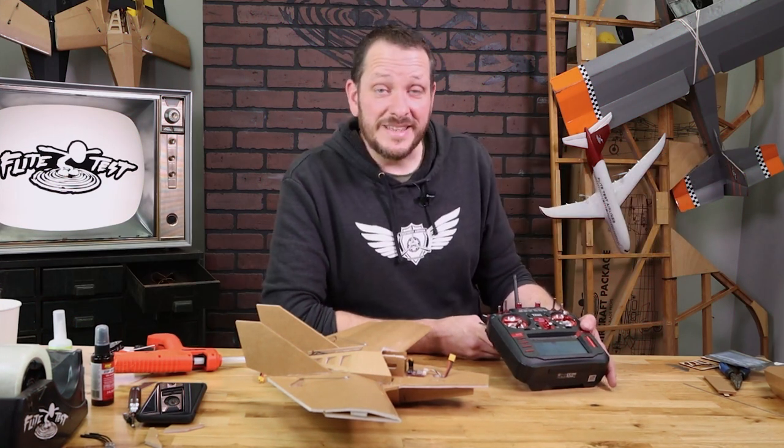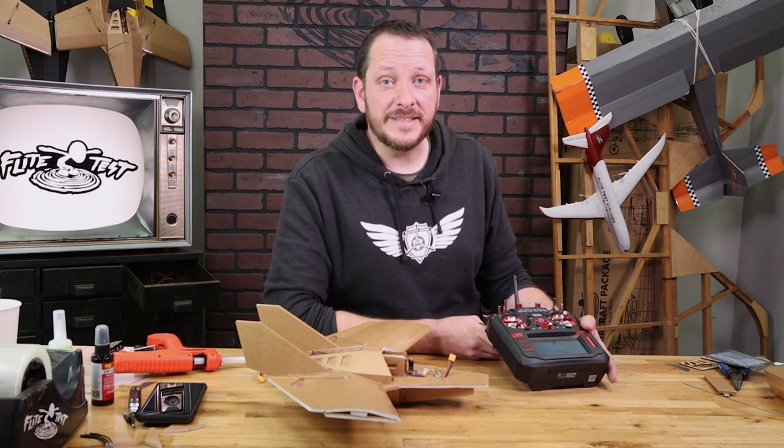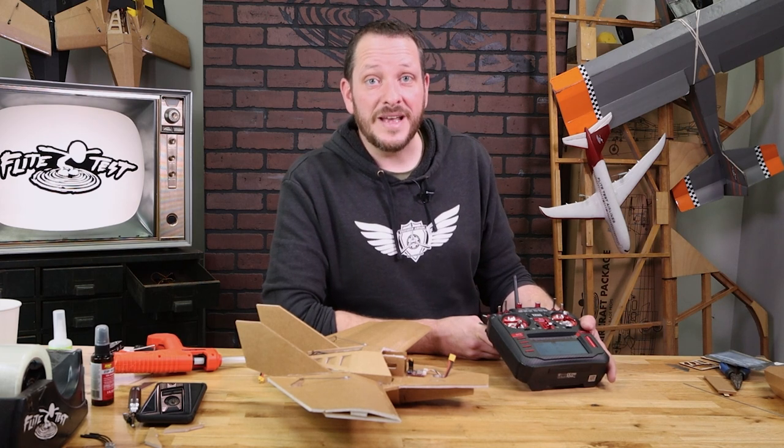Hey friends, welcome to Flight Tests. I'm Josh. In this video, we're going to show you how to bind and set up your RadioMaster transmitter to work with an FT-ORA5.